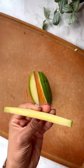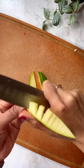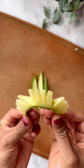Mango and tajín slices are a simple yet delicious snack that's perfect for satisfying your sweet and spicy cravings. Slice the mangoes into thin pieces and cut them into small pieces.